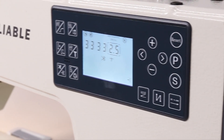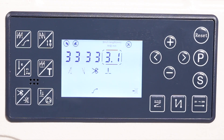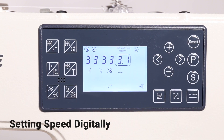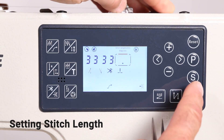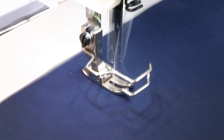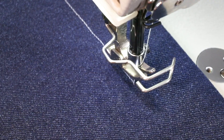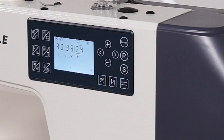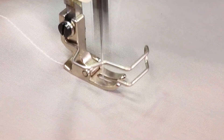The control panel of the 5500 SD is fully equipped with a variety of convenient features. Some of these features include setting the speed, setting the stitch length, programming the back tack, and setting the needle position up or down, which allows for accurate corner stitching. These features are specially designed to help you in providing an effortless sewing experience.